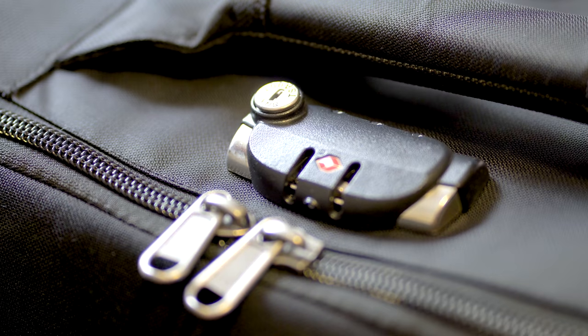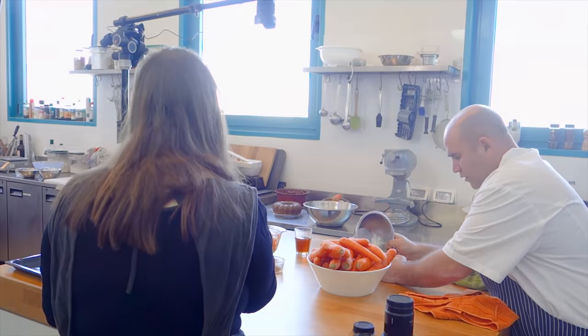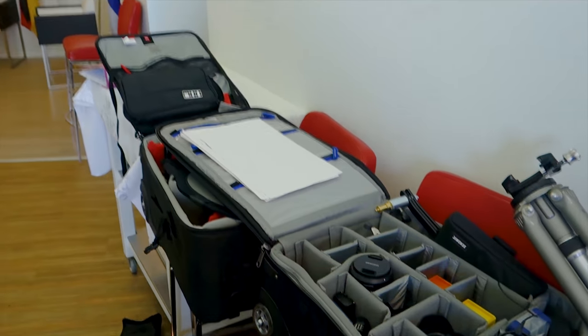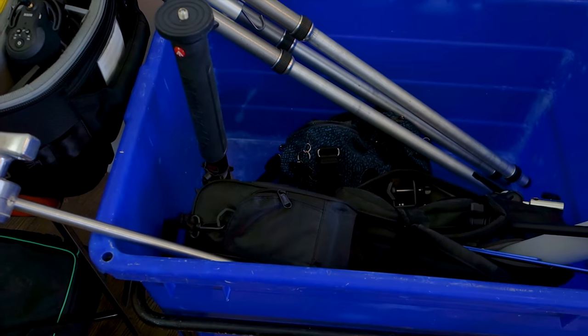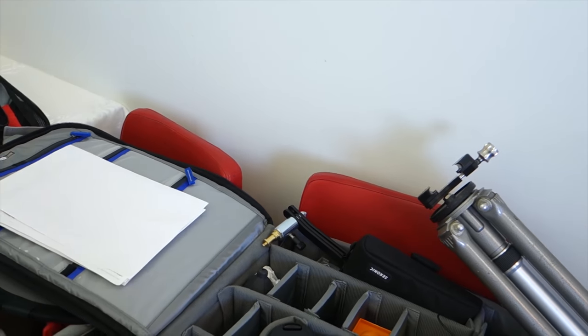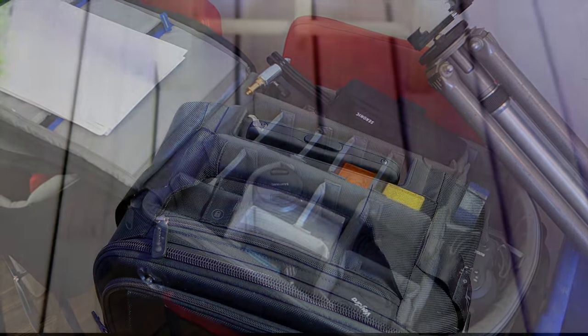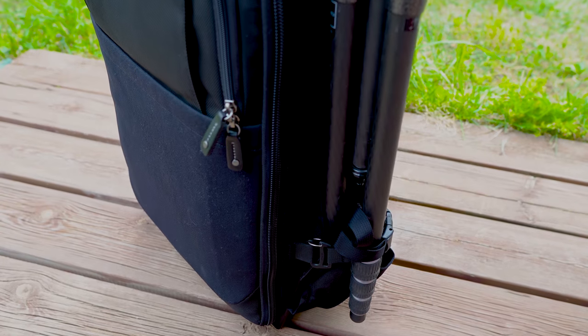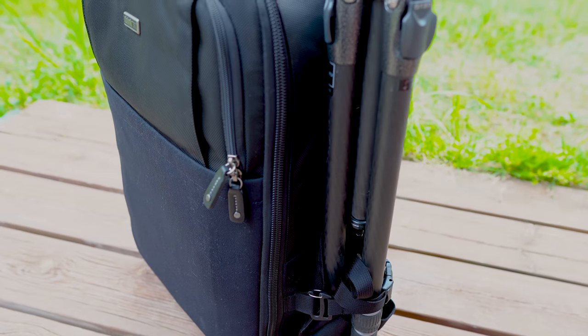We have been using this bag on some of our commercial productions over the past several months alongside the Manfrotto Rollerbag 70, due to the amount of gear that we normally take with us. The bag functioned perfectly and we had no real issues with it. We really would like to see Think Tank adding a holder for the cover and maybe making the tripod carrying solution a bit simpler to assemble. On the plus side, the carrying handles are fantastic and much more convenient to lift or carry up a flight of stairs with all the padding than the one on the Manfrotto bag.